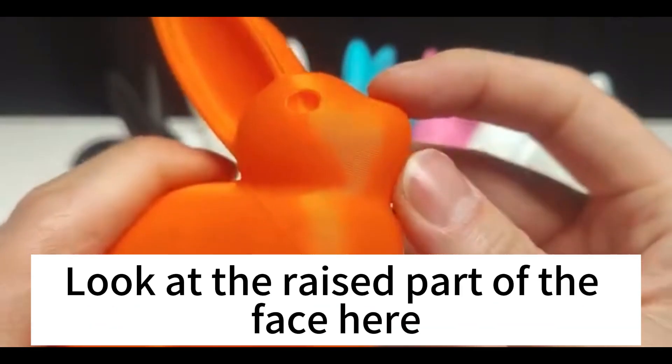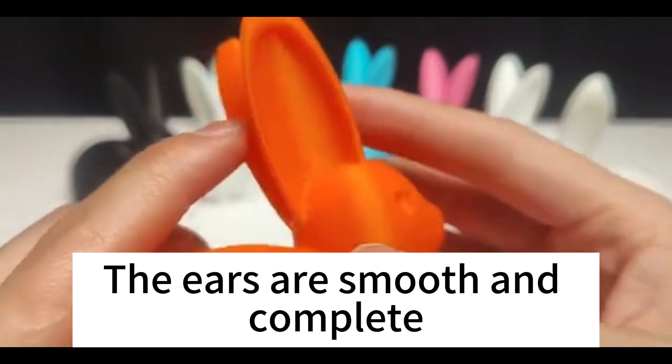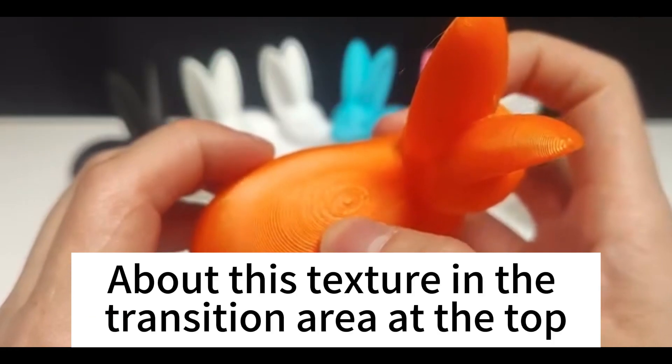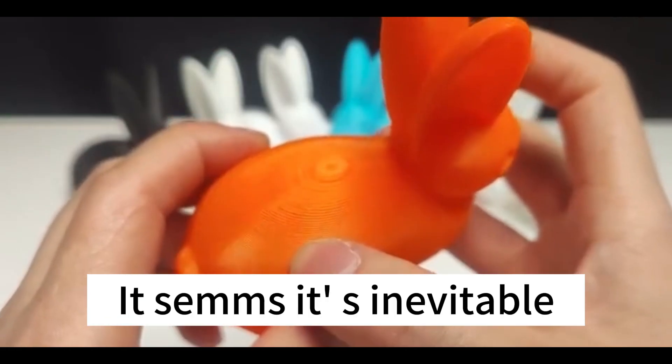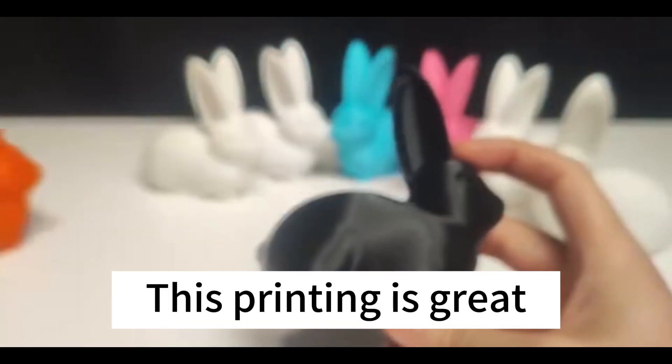Look at the raised part of the face here. Not to mention the small overhang angle — the ears are smooth and complete. Layers are very uniform. About the texture in the transition area at the top, it's somewhat inevitable, but the overall transition is also very smooth. This printing is great.